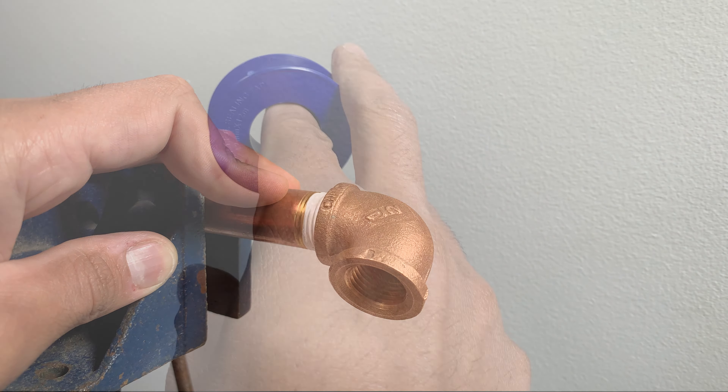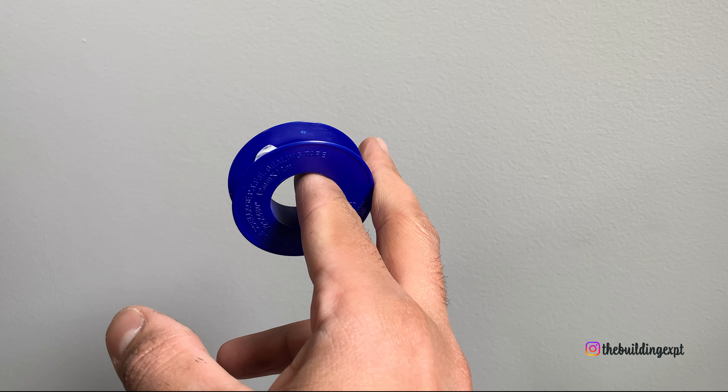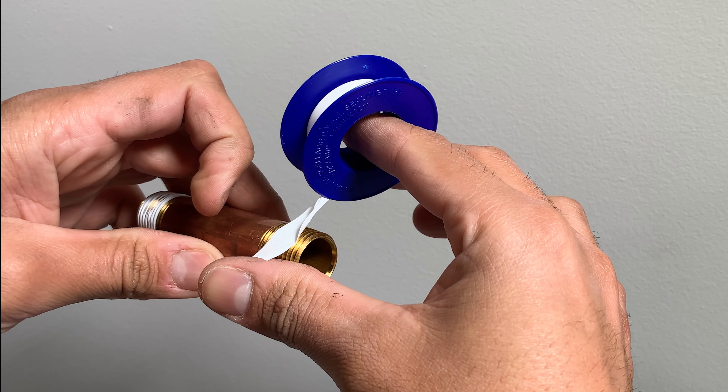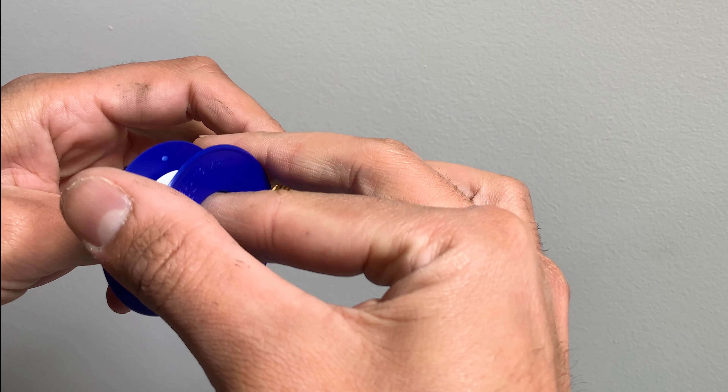To do it right, hold the roll with your index and middle finger of your preferred hand, and hold the nipple with the other hand. Place the tape on the threads with your thumb, and hold the tip of the tape there with your index finger and start to roll.